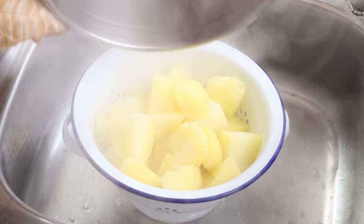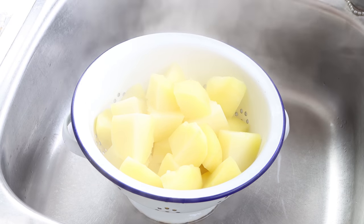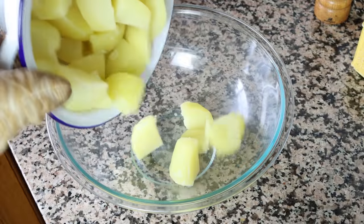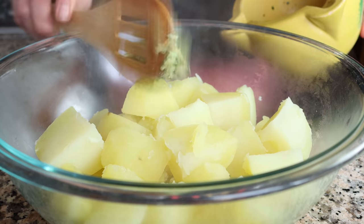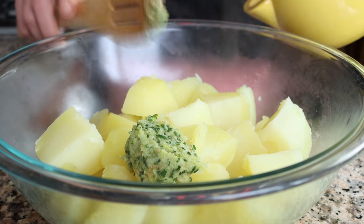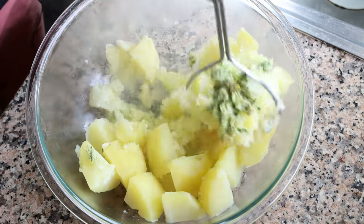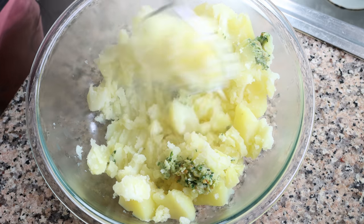Let the potatoes sit for a couple of minutes to slightly cool off, then transfer them into a large bowl. Add in the garlic paste over the potatoes and, using a masher, start mashing until you end up with a smooth texture with no lumps. It's very important that you don't overwork the potatoes, otherwise you'll end up with gluey mashed potatoes.